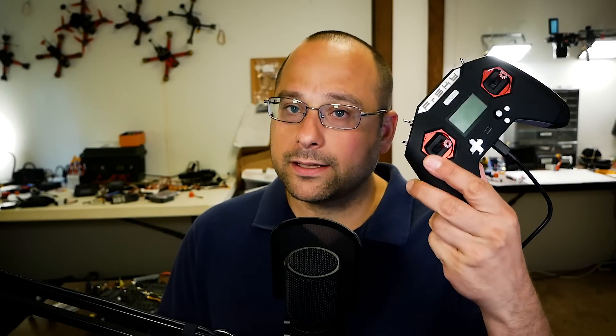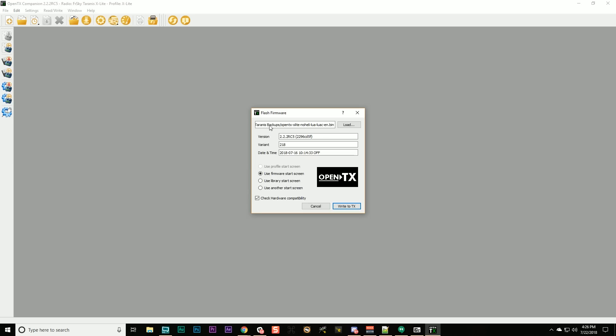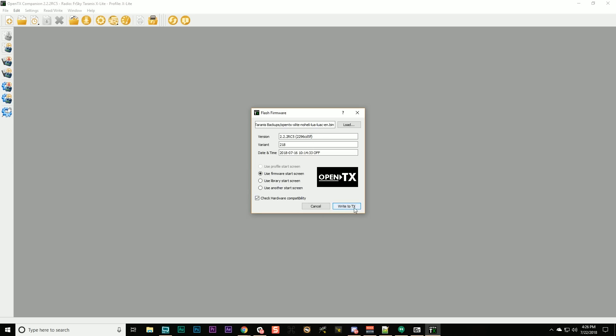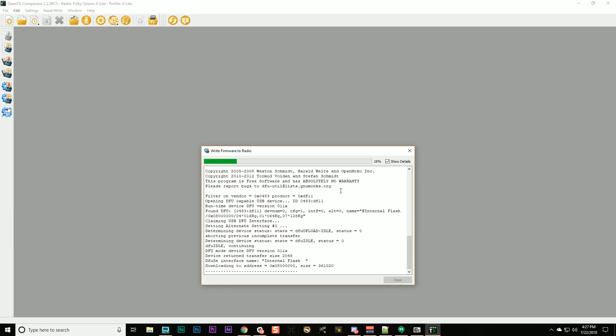The radio is plugged in via USB with power off and drivers are fixed. Go to Read/Write and select Write Firmware to Radio. I'm assuming this is a fresh radio with no models — if you have models and settings, use Read Models and Settings from Radio to save them first, and also Backup Radio to File. I got the 'more than one DFU capable device found' error — I was on a USB hub, so I unplugged and connected straight to the front of the computer. It worked. This is what it looks like when it's working — it'll run for a bit and then finish with the latest firmware.